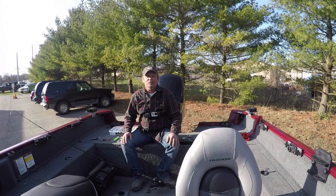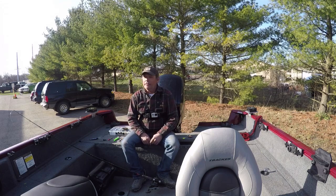Hi, this is Mark with Outdoor Vintage Adventures. Thanks for watching. Today I'm going to talk to you about fishing for walleye at Lake Erie.